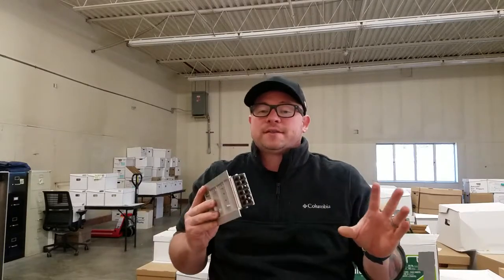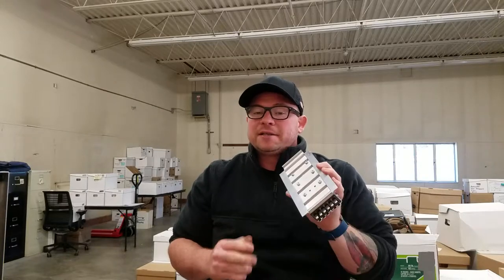Sometimes these components can fail because there's a lot going on inside of them and they're running all the time. So it's wise as a traffic signal technician to carry a few of these on your truck and make sure they're good.